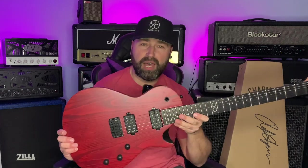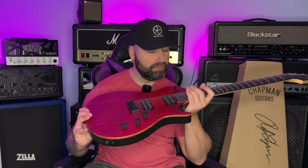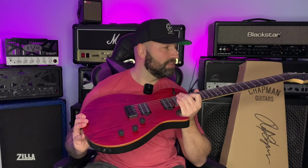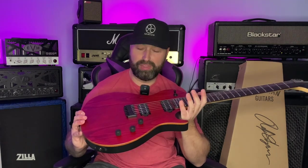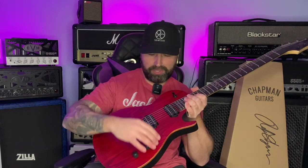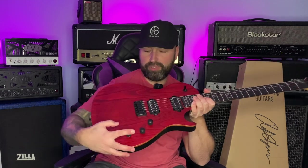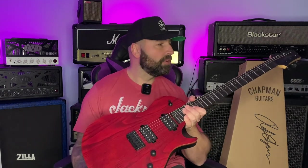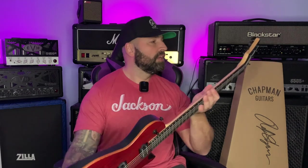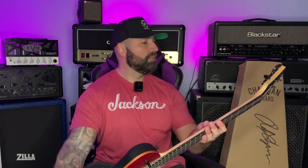24 frets — I like 24 frets on all my guitars. I can't remember the last time I even touched the 24th fret, but I do like to have them regardless of scale length. It is coil tapped, so you can split the coils for those who want that Strat-type tone, which is handy when playing clean. I only really use single coils when playing clean for that snappy single coil tone.